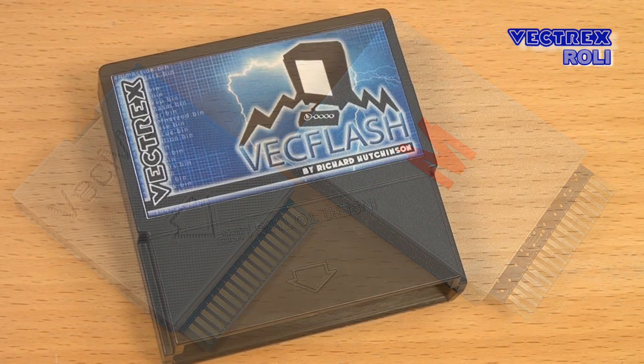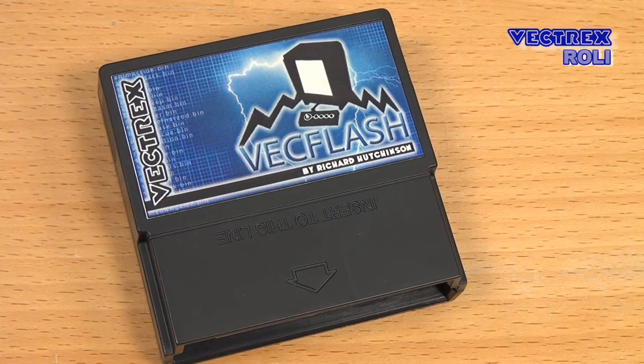There are still older cards from Richard showing up on eBay, like the VecFlash for example, but unless you are a collector, you would want his latest flash card, which for today, 2016, is the VecMulti.